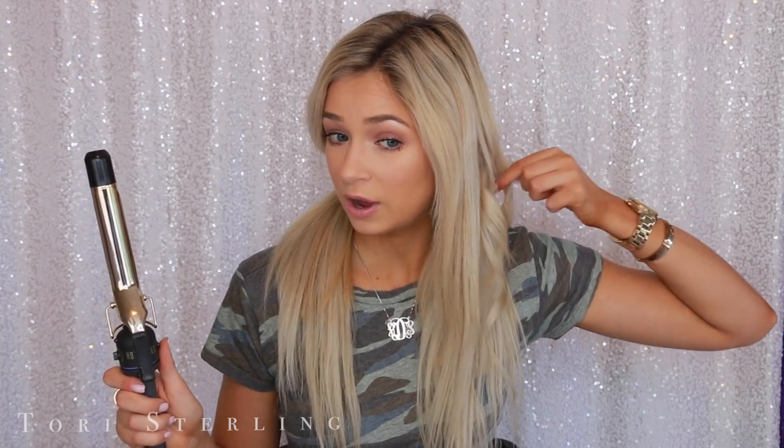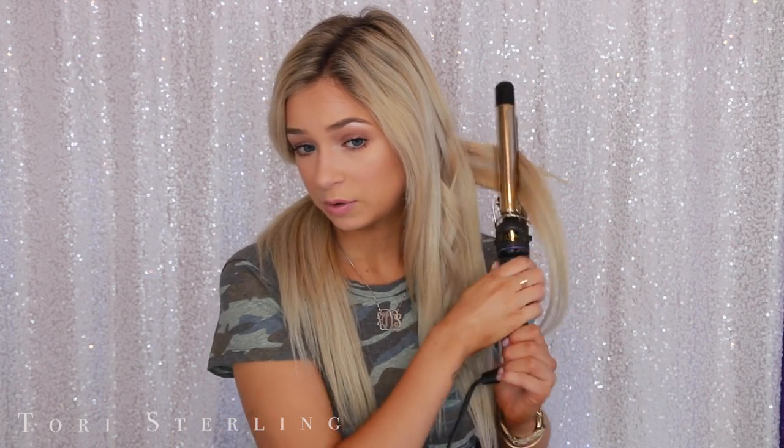Then you have your curl going away from your face and your curl going towards your face — can you see the difference? Normally I curl in big sections and start in the back. The sections I take are about one inch, though they change depending on what I grab — sometimes thicker, sometimes thinner.